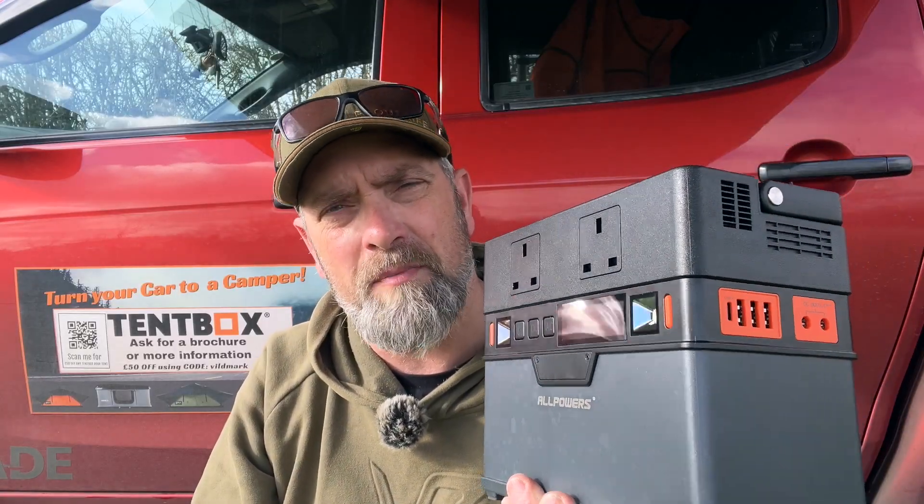The wireless charging does require the device to be in exactly the right position before it gives a confirmation ding and starts charging. The S300 comes with a 240V or 110V charger depending on your region, and it includes a carry case that's perfect for storing all your cables.